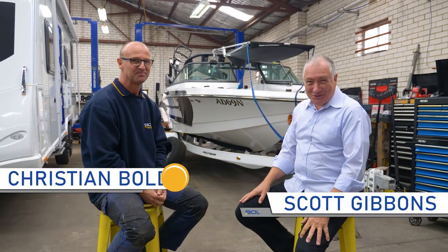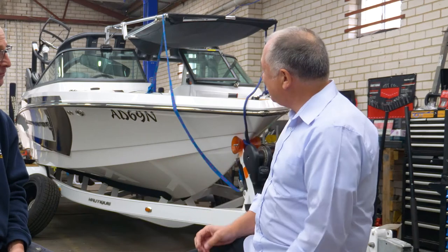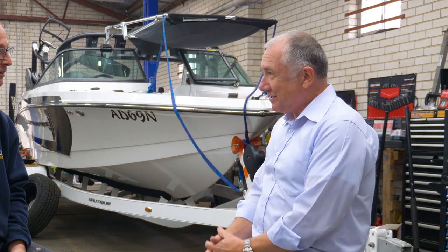G'day, I'm Scott Gibbons and I'm here today with Christian Bold at Bold Trailer Caravan and Repair Centre. Christian, one of the things that you do is make trailers from overseas comply with Australian standards.